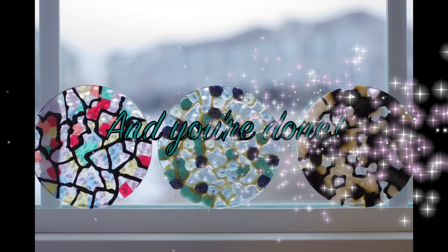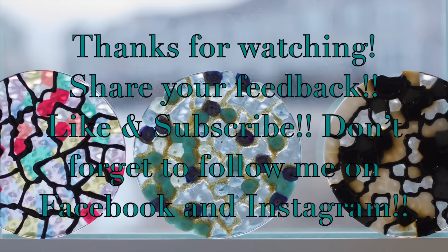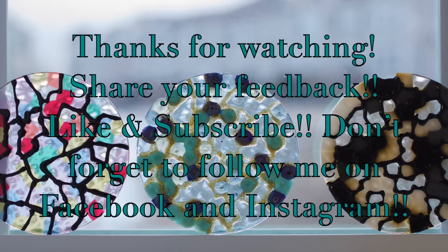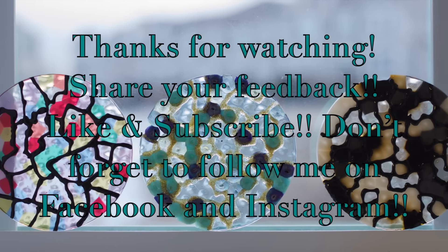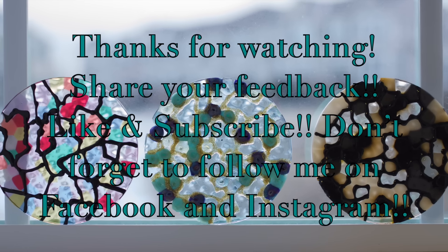And you're done! Thanks so much for watching my newest video. If you liked it, let me know, and check back soon for some more videos. Don't forget to subscribe and follow me on Facebook and Instagram. See you again soon, bye!